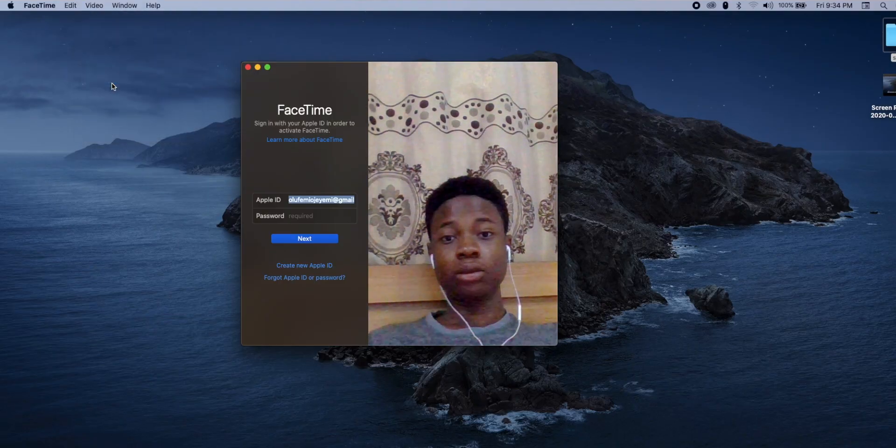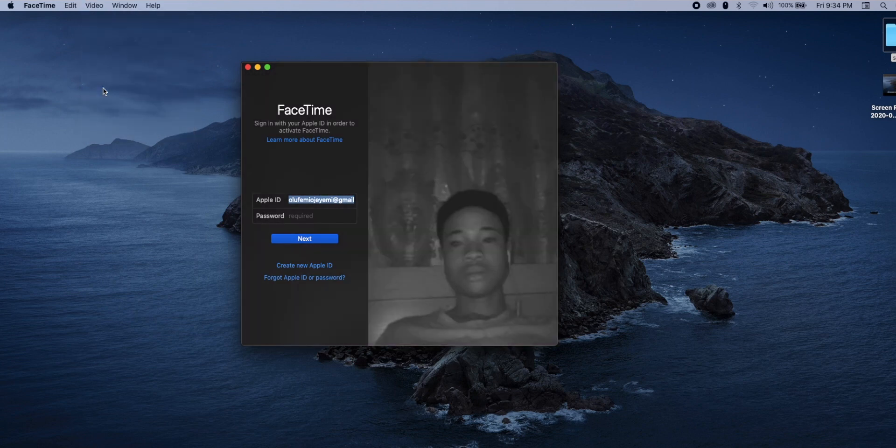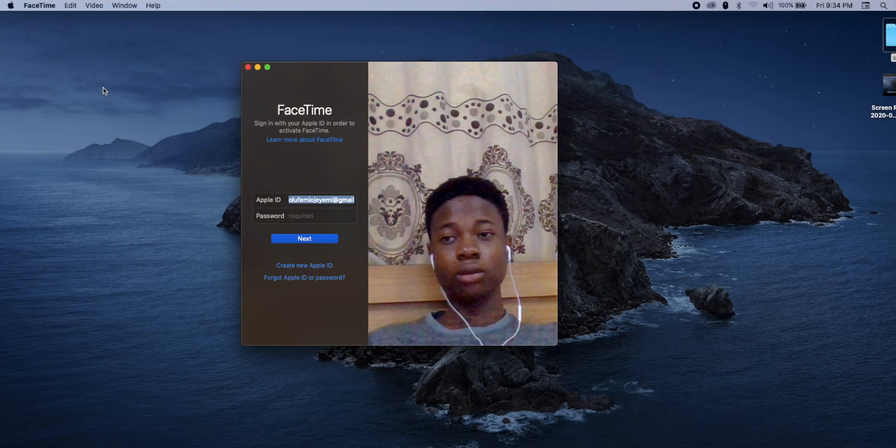My webcam is also something I thought wasn't working before — it was actually always working, I just didn't know how to get it to work. My laptop has two types of cameras: an IR camera for face detection that works in Windows, and a normal webcam. In my last video, the reason I thought it wasn't working is because I needed to go into my settings or whichever app uses my webcam and select the particular camera I want to use. In FaceTime, I go to the menu bar and select the camera I want, and in Photo Booth I do the same.